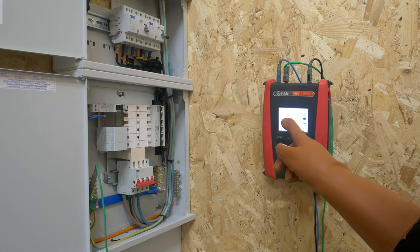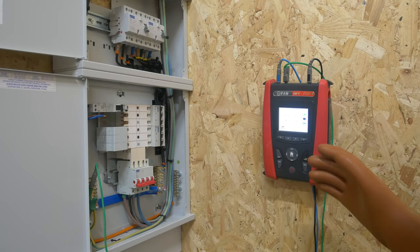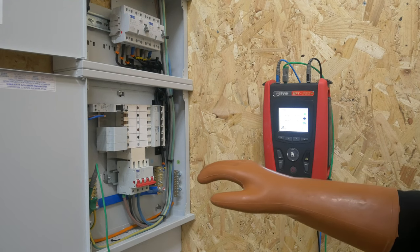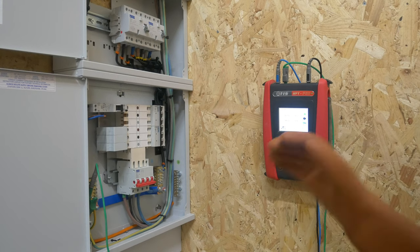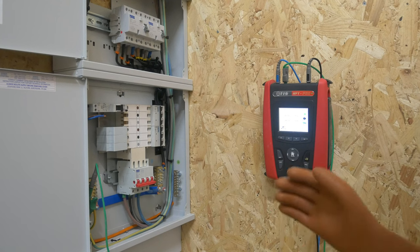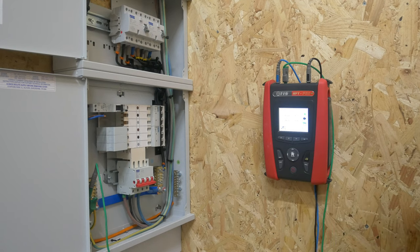And again it just emphasises that the measurement between your live conductors — the instrument has done that calculation itself based on a direct measurement. So you know exactly what your PSC is down at this point of use. I'm demonstrating all of the testing from this end of the circuit; you would take your measurements for the continuity testing usually at the main distribution board. I've just done them from this end because I've got the camera set up.